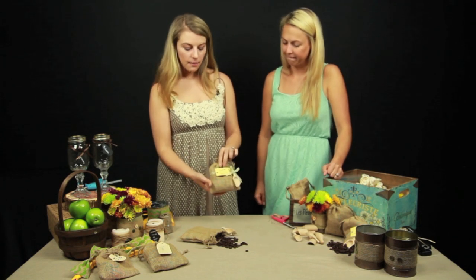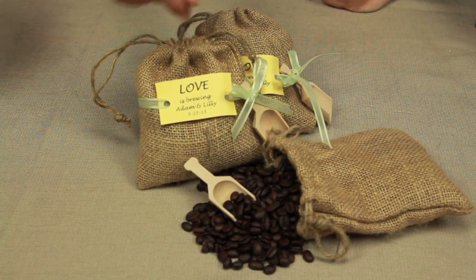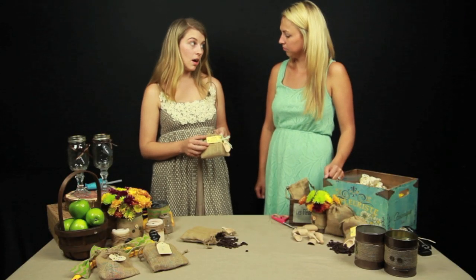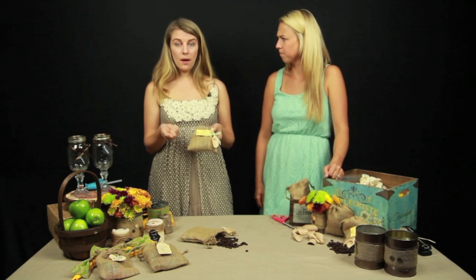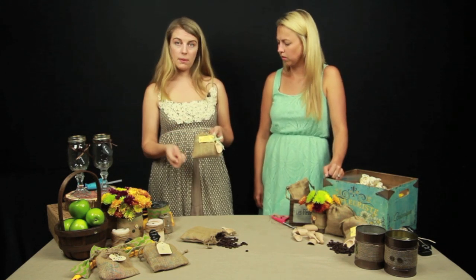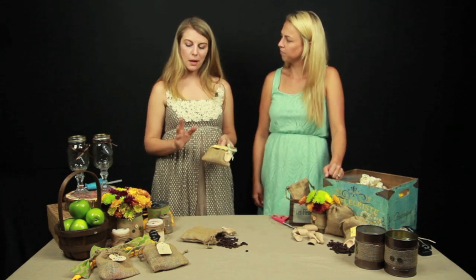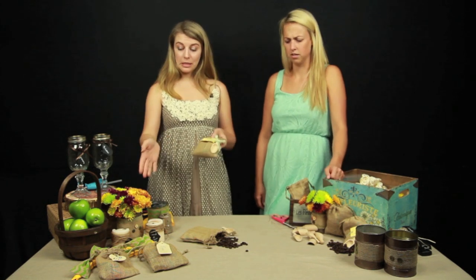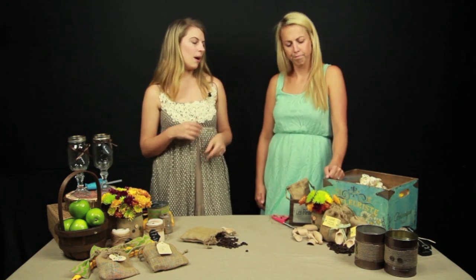I tied it with ribbon all the way around the bag. I made a really simple tag to go on the bag — this is actually just something I printed off with card stock. I cut a little rectangle and used a hole punch to go through with the ribbon, then tied the scoop in with a little bow. It's a little bit more difficult than the kid kit where you're just putting stuff in a bag, but it's still super easy. If you have your bridesmaids help you, you could be done in just an hour or two.